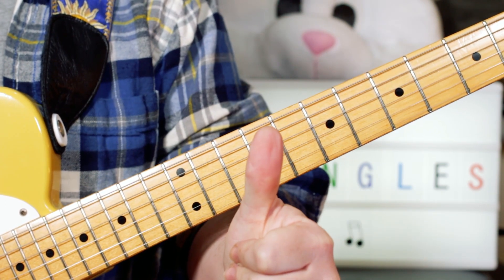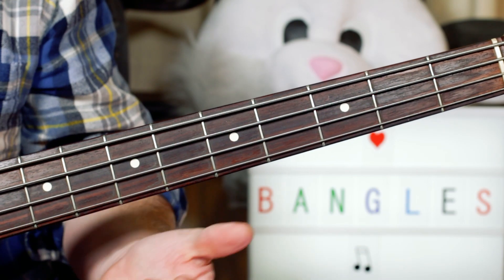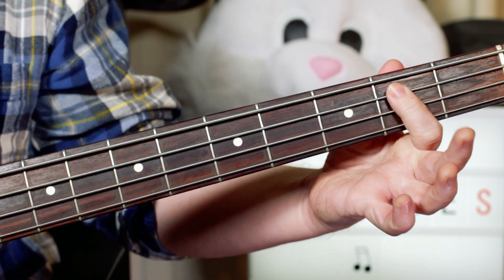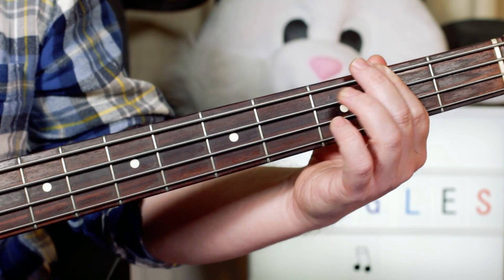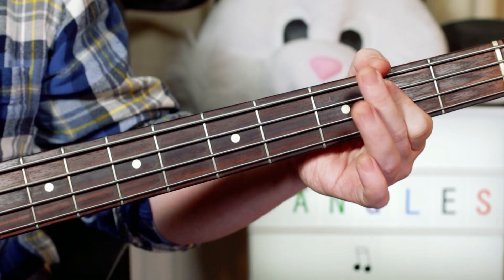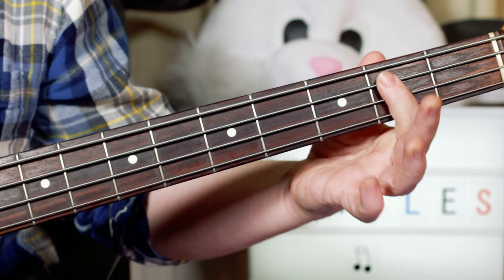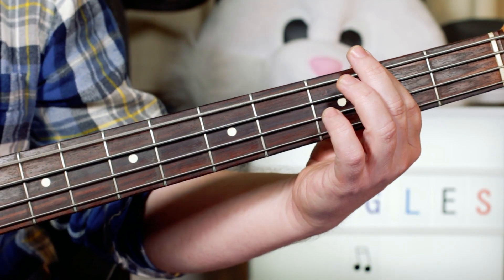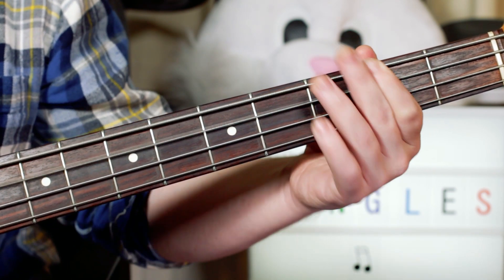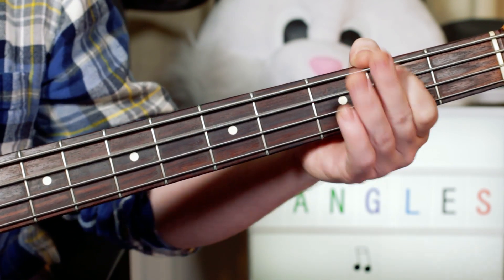So that is Walk Like an Egyptian. Now let's take a look at the bass part — the bass on this is really straightforward. We start with B, F sharp, A — so frets 2, 2, open. So: B, F sharp, A, B, B, F sharp, back to B, F sharp, A, B.